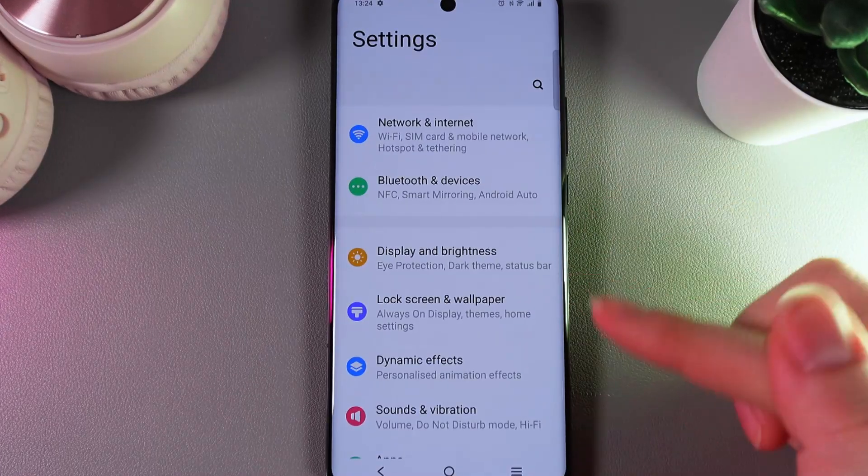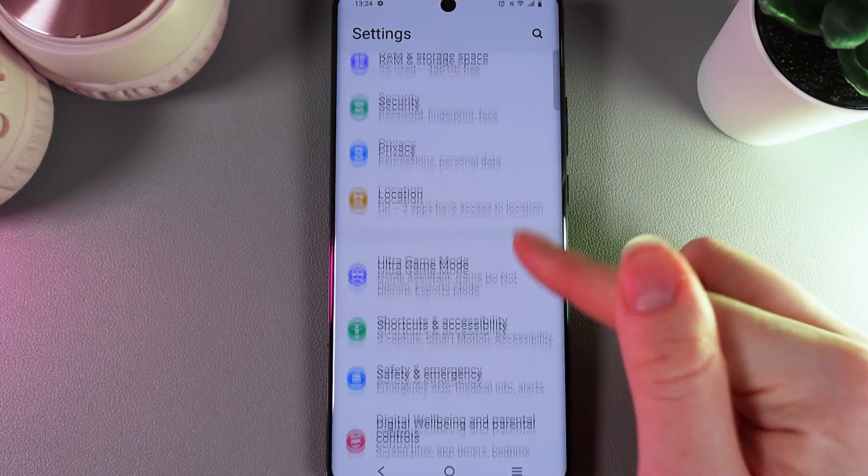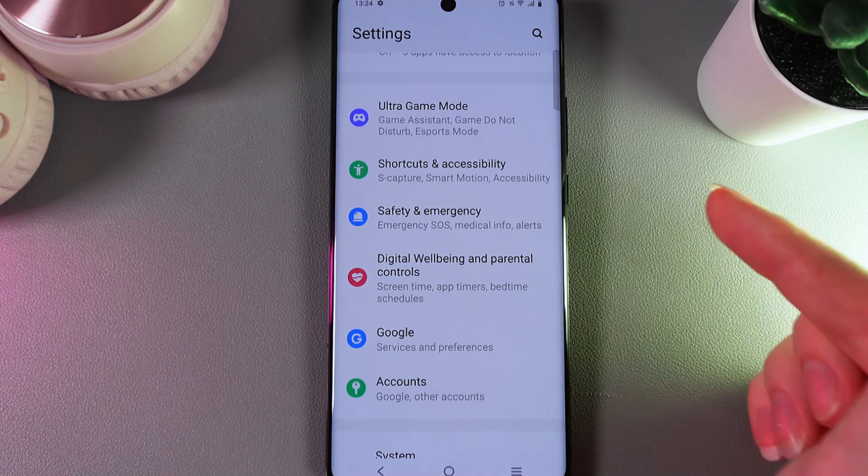So, as a first step we would need to open Settings on our phone and here scroll down until you'll find this tab, the name of which is Shortcuts and Accessibility.